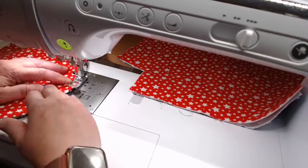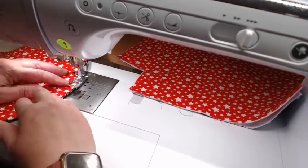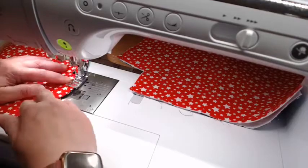Next time we'll probably do the straps — we'll make the straps and put them on, and then we'll put the clasp in.